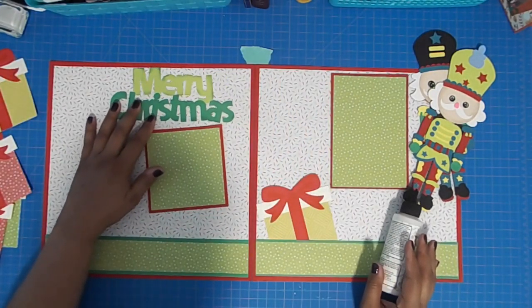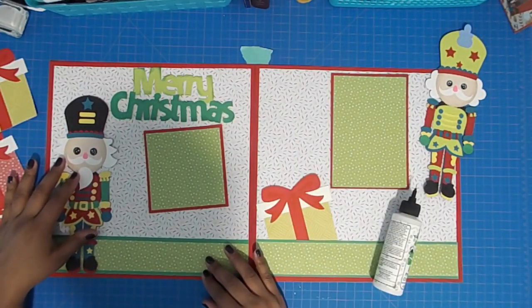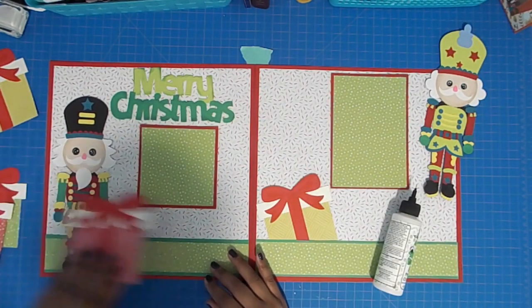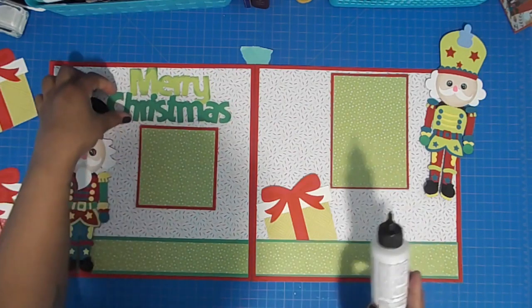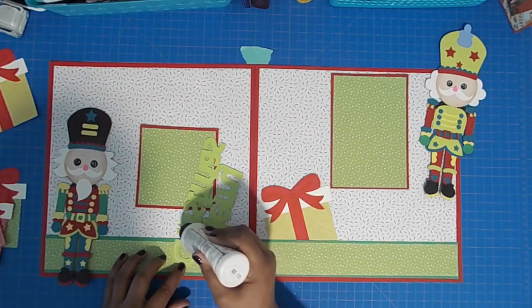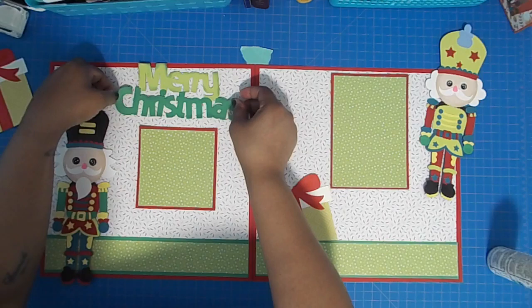Here are my two photo mats — I have one that you can fit a four by four photo in, and one that you can fit a four by six photo in. I'm just moving things around to see where I would place them and I'm going to adhere my title first.